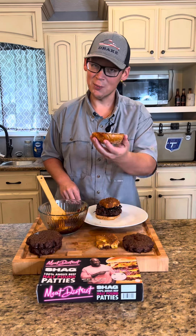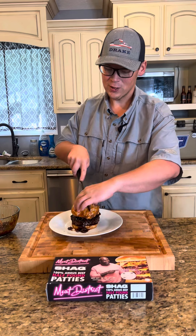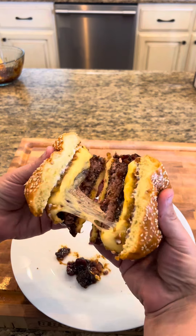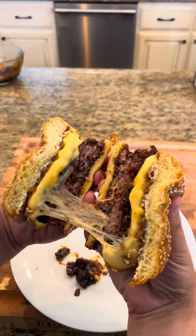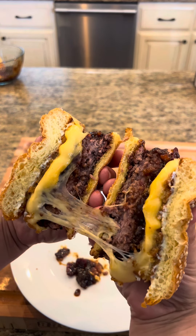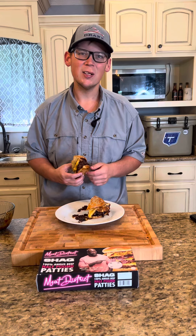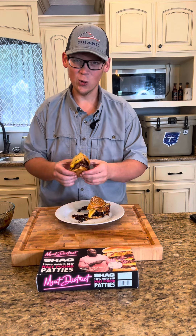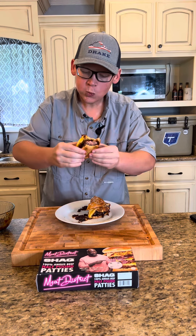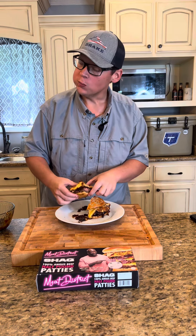It's time to cap this baby off. Let's cut in and see just how we did. Take a look at that cross section — these things are going to be messy, they're going to be delicious. Happy Labor Day everybody, hope you have a great one just like I'm going to. Let's go in for that bite — and that's where it's at.